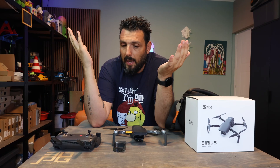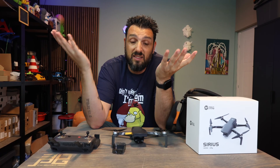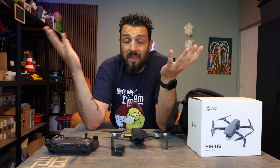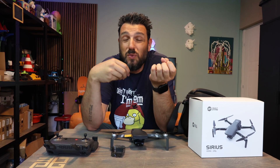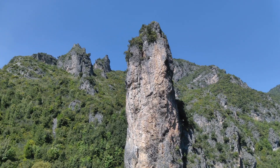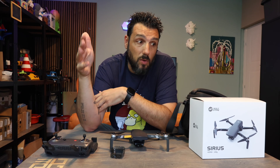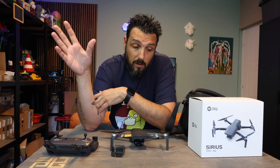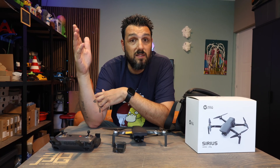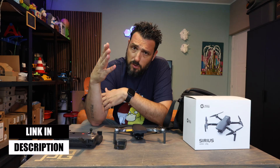Wrapping up, I cannot find a con in this drone. The only thing is I had to register on Holy Stone to activate it — nothing else. I didn't use many of the smart modes like droney and the automatic stuff, because I'm not a fan — I love doing that manually. This is, in my opinion, the best drone Holy Stone has ever made, or at least the one I've tested so far. It's a great drone for beginners, below $300. All the links will be in the description for your reference.